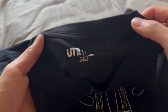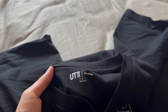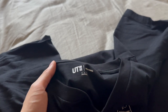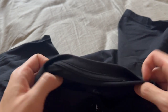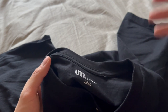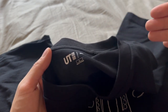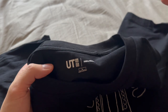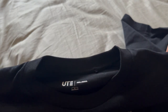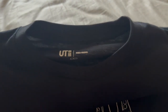Now, sizing. This right here is a large. I'm usually in between a small and medium naturally, and this Uniqlo large fits in between those two sizes. If you want an oversized fit, I would go up two sizes. If you want a looser fit, go up one size from your normal. Since I'm technically a medium, getting a large and rolling up the sleeves makes it look like a medium t-shirt. Definitely go up a size to get your natural fit, and go up two or three sizes if you want something more traditionally oversized.